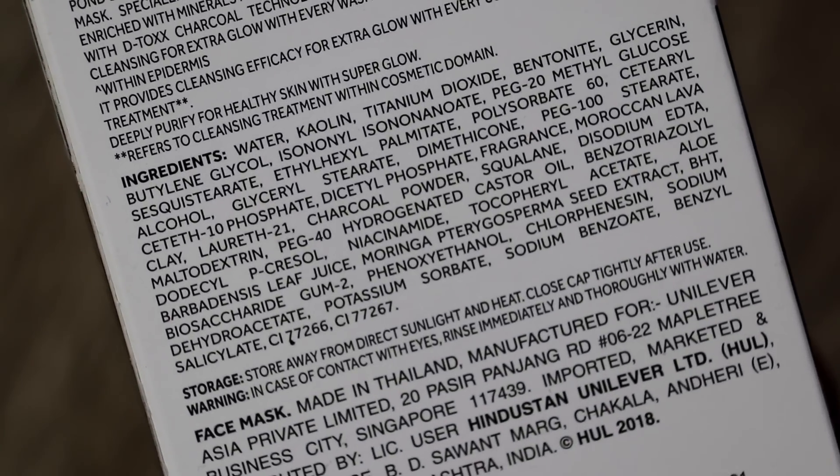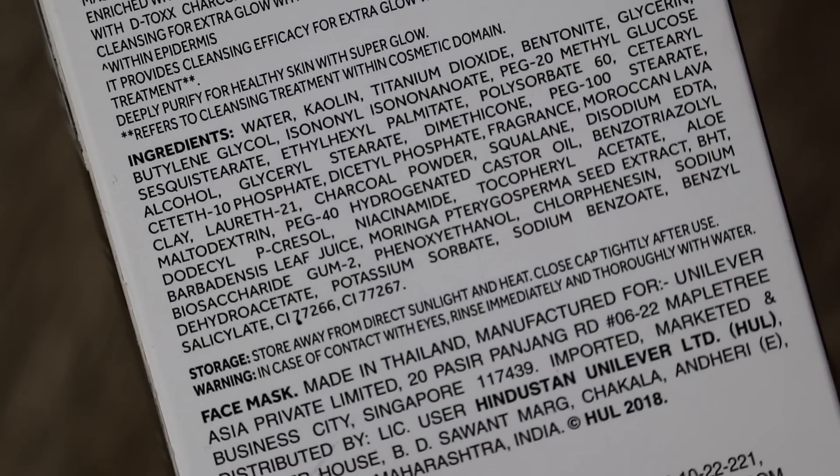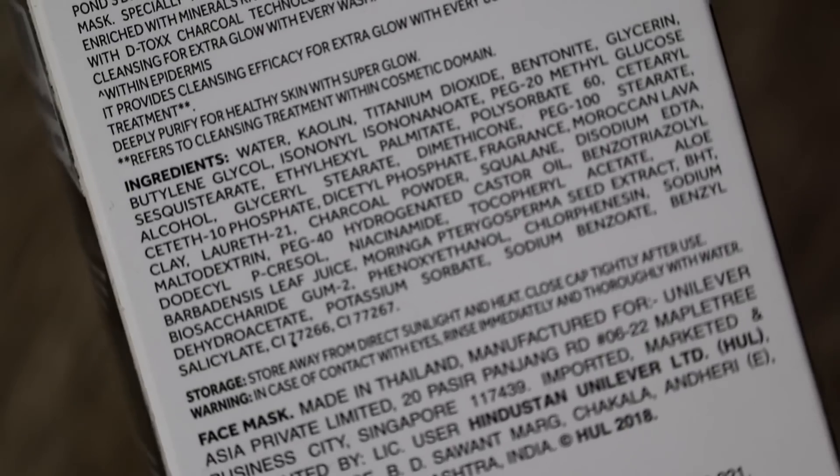These also have the signature Ponds fragrance, obviously milder. When we talk about ingredients, there is Moroccan lava clay, aloe vera extract, dimethicone, and niacinamide as well, which will help you remove dark spots from your skin.